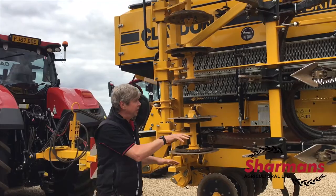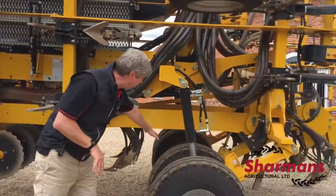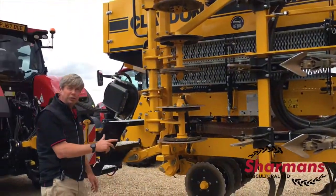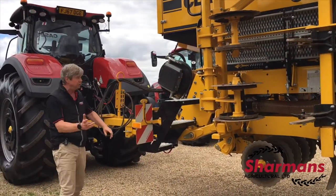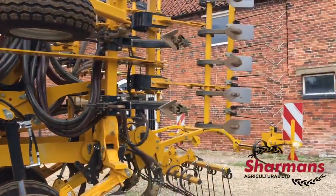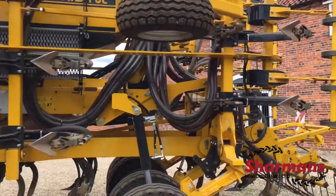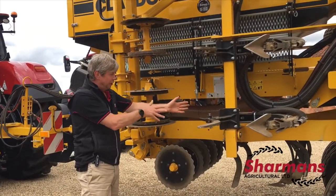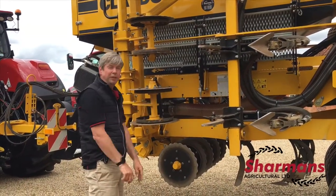Looking at how the wheels are carrying the hopper, you can see the wheels are positioned across the back, so it transports extremely well. It's an excellent drill for putting on a tractor when travelling distances, because on some traditional drills with packers at the back you get issues with wear and tear. This system avoids that and is great for getting down the road.